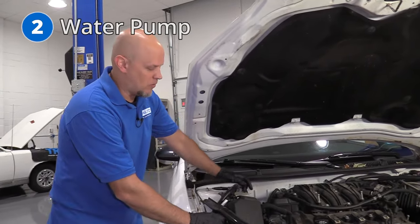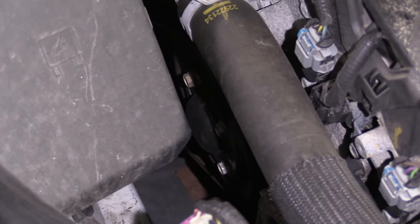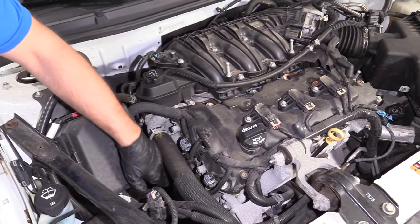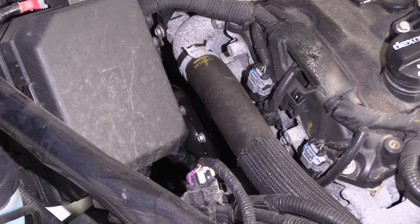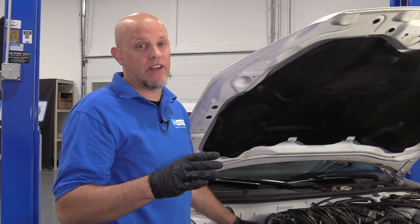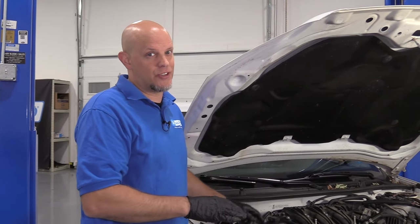Number two, the water pump. The water pump is located in the front of the engine on the passenger side, right here behind this pulley. Some of the symptoms you're going to find are either coolant dripping on the ground or the engine overheats. If you find that the engine has overheated, definitely check that area for coolant dripping. Another thing you may notice before the engine overheats is no heat coming out of the vents inside the vehicle — that means the coolant level has gone down and you have a leak somewhere.